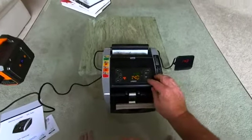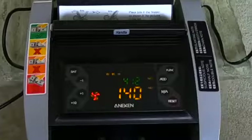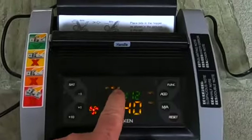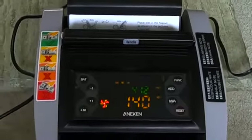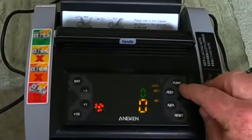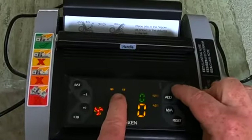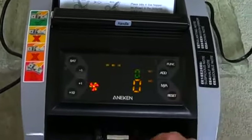So let's talk about some of the features of this machine. It's capable of detecting counterfeit bills — it has ultraviolet counterfeit detection, magnetic thread, and infrared. It can detect the magnetic thread in the bills to make sure they're properly authenticated, and it uses infrared light as well. You can turn the functions on and off using the function switch. Right now none of the counterfeit detection is working — you can turn off the magnetic thread or turn it all off. Let's go ahead and turn it on and see what happens.